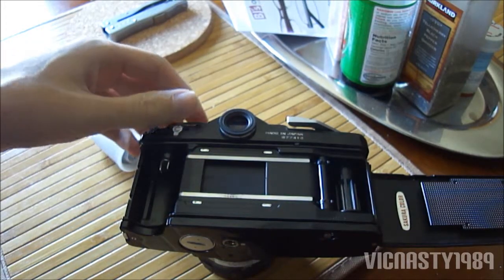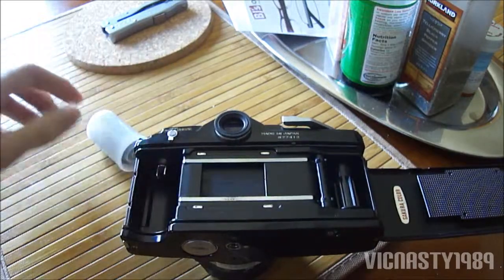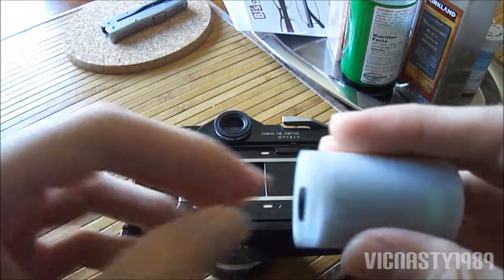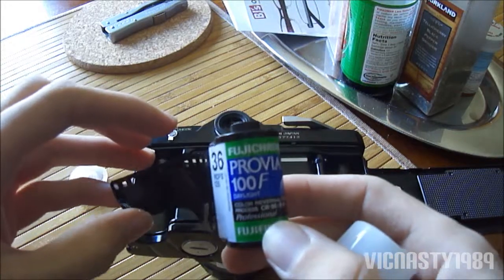Sometimes, on some cameras, you have to pull a release up so the film will go in. This camera, you don't need to do that. The film we'll be using today is Fuji Provia E6 slide film, 36 exposure.